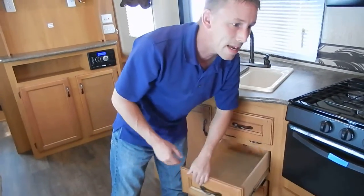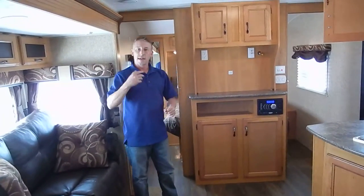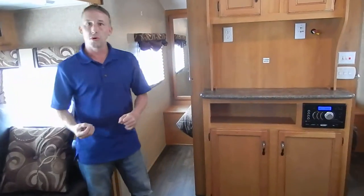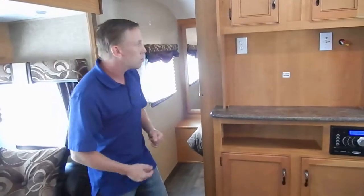All the drawers are going to have that 100-pound capacity — real wood, metal roller. As you can see, it's built to last. This is a KZ, and KZ does have the best customer loyalty in the business, and there's a reason for that: it's because of the way they build their product and the way they take care of the customer.